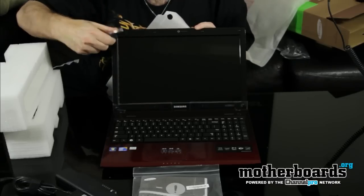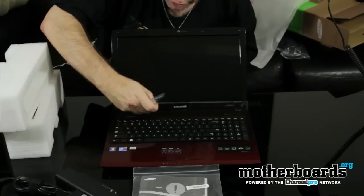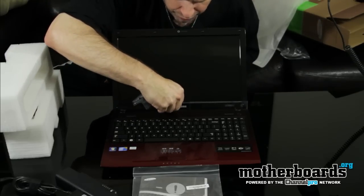So you can see the laptop with all the accessory stuff. This laptop comes pre-loaded with Windows 7 and some antivirus software, and it's got a few cool things on it.